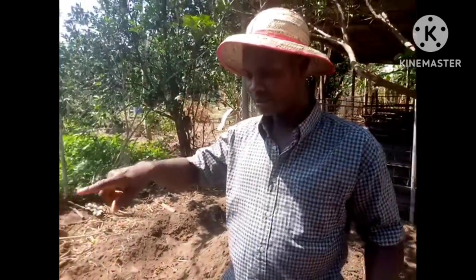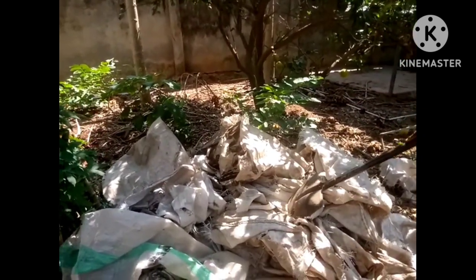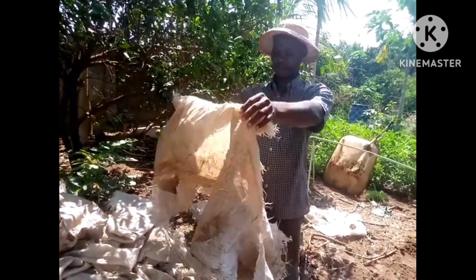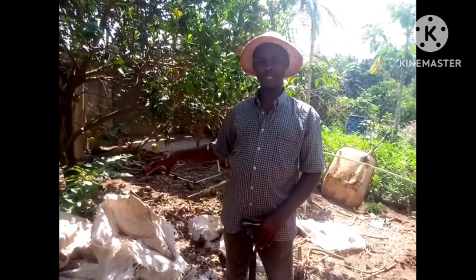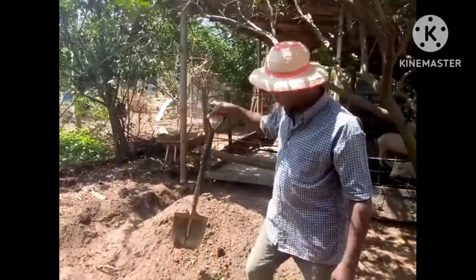Today we come back to yam farming again because this is the farming season — this is March 23rd, 2023. This is the ideal and the right time to do your indoor yam farming. If you look at this place, this is the sack I removed from the previous farming. These sacks are no more good, no more usable, so the soil that was inside I have to empty them.